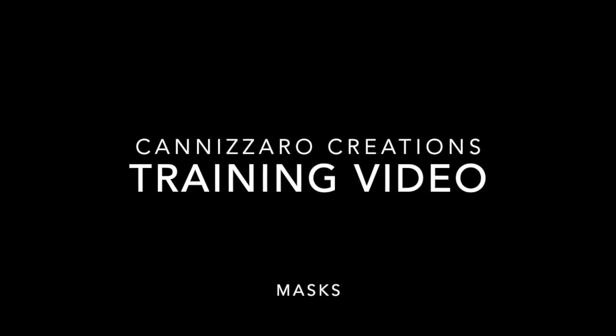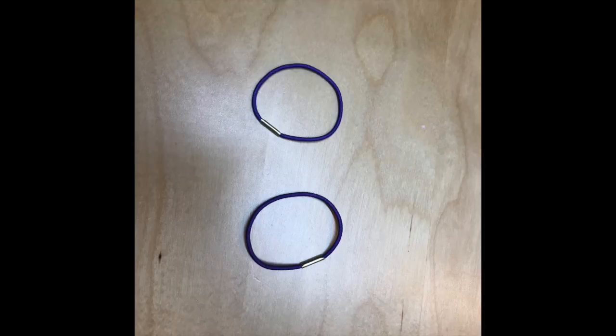This is a Canizaro Creations training video on making masks. I'm using a double knit fabric or a t-shirt, a 14-inch square with iron-on interfacing. You will also need two ponytail elastics.